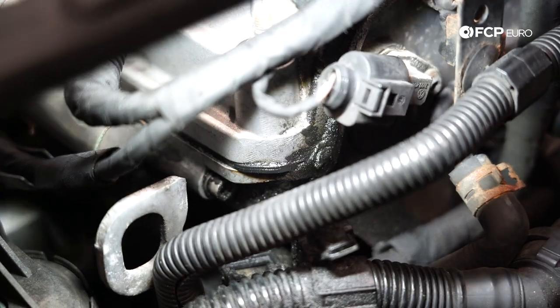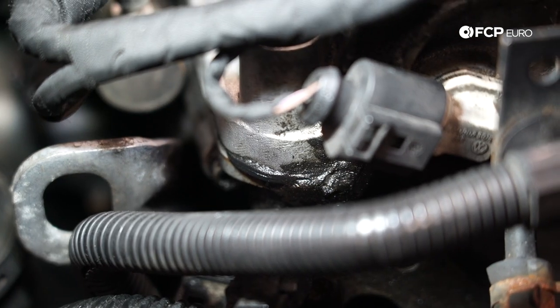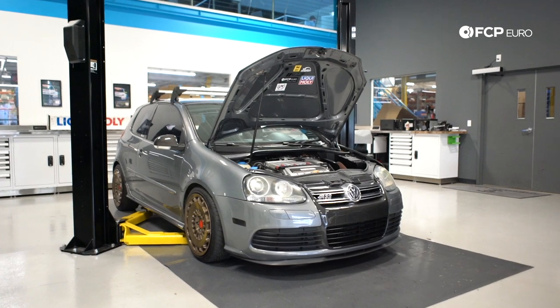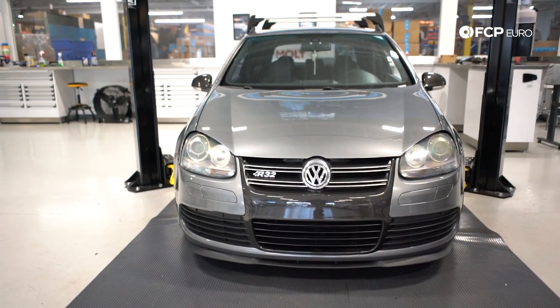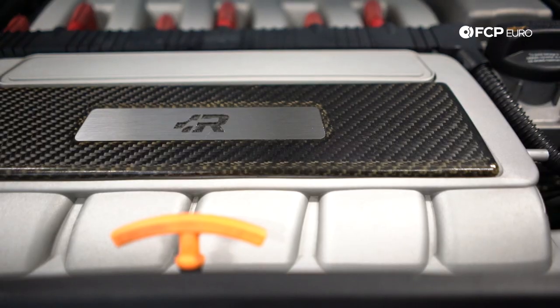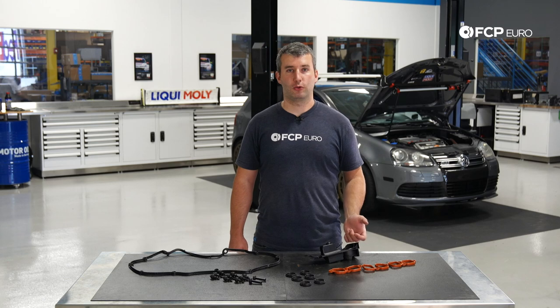The reason we're doing this job today is because we can definitely see some oil seepage from this valve cover gasket. Just like any other rubber gasket, they tend to harden over time and begin to leak. On this Mark 5 R32, I'm going to need to remove the bumper and put the front end in the service position. The processes I'm going to show you today are going to be very similar to any other model that comes with the VR6 engine, such as Audi Q7, Porsche Cayenne, the Audi TT, and any other Audi or Volkswagen that came with the VR6. So let's take a look at the tools required.